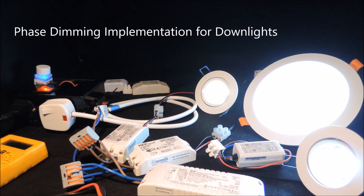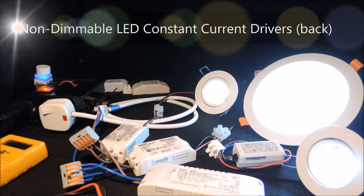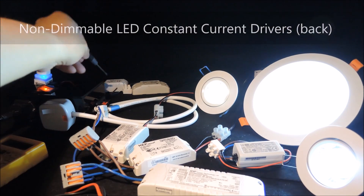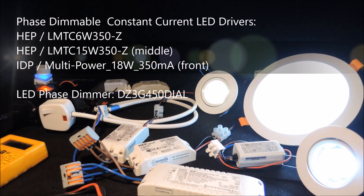Here we would like to continue to show more phase dimming applications, and this time we are going to dim down lights. Here we have a few down lights that we obtained from our retail partners. We have either replaced the non-dimmable LED drivers at the back or simply matched the down lights with phase dimmable LED drivers ourselves.